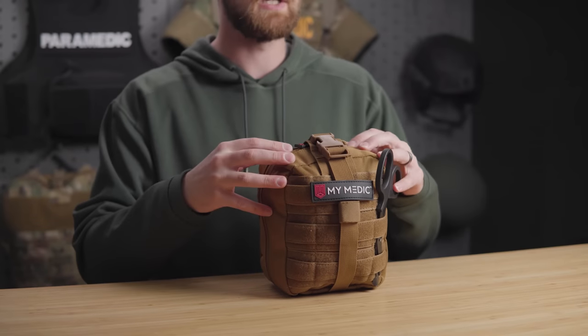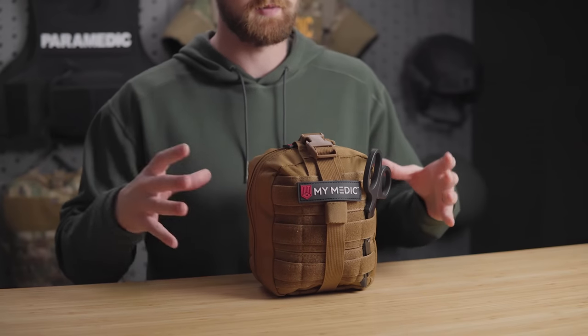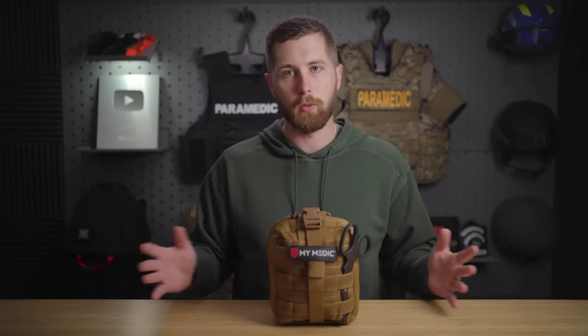MyMedic is a relatively new company and they build medical kits for the consumer, where a lot of IFAC companies really target a specialized audience — police, firefighters, EMS, military. MyMedic is best known for making kits for everyday use. I do have my issues with some of the products they use, however in general I really like that they are trying to bring medical preparedness to the average person, because bystanders can make a huge difference in the outcome of patients.